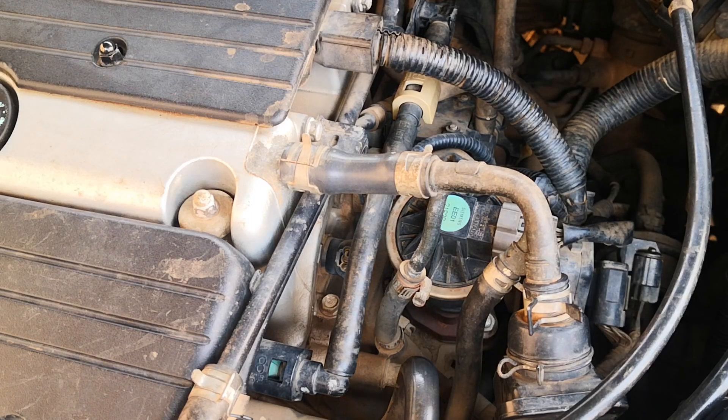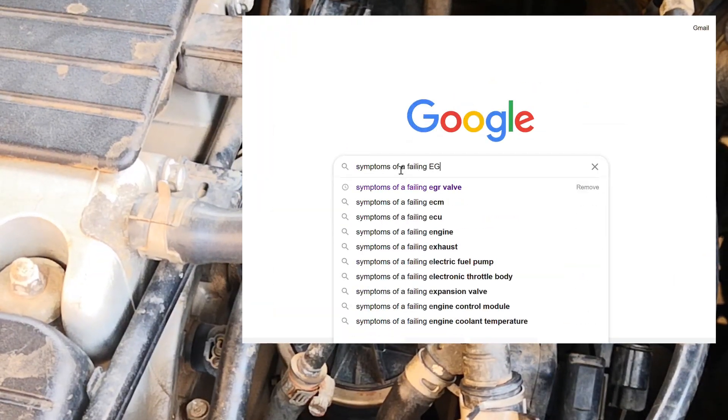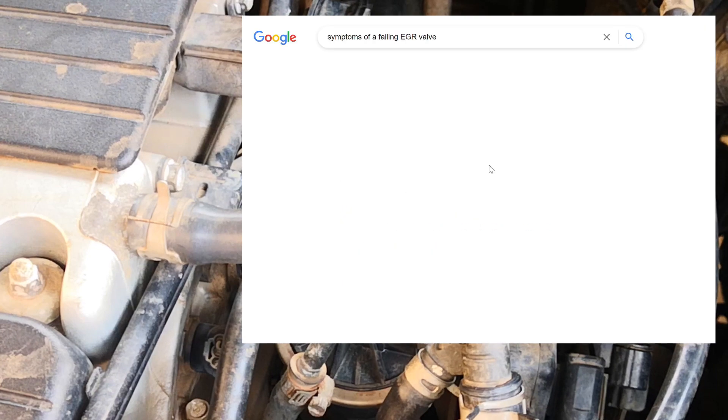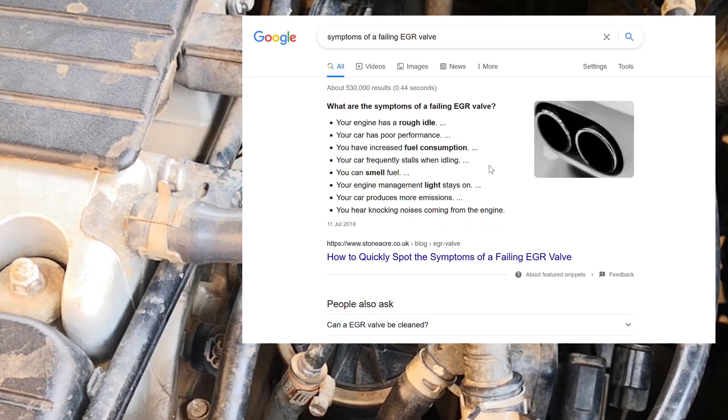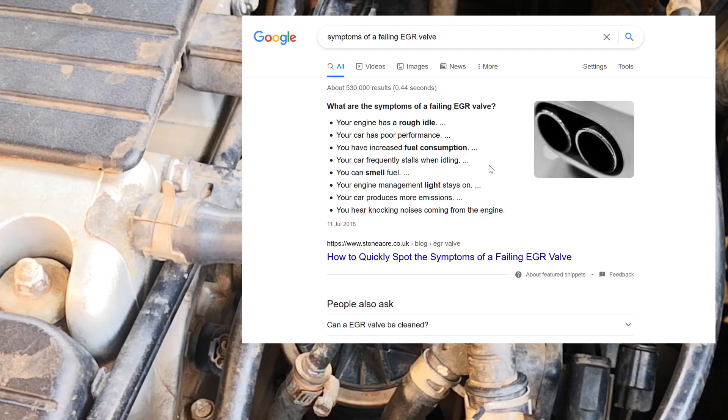As we said in the last video, you would expect a lot of carbon build-up in the EGR valve. A restricted or partly restricted EGR valve will cause a lot of symptoms from stalling to poor acceleration, bad gas mileage, excess fuel consumption, rough idling and so on and so forth.